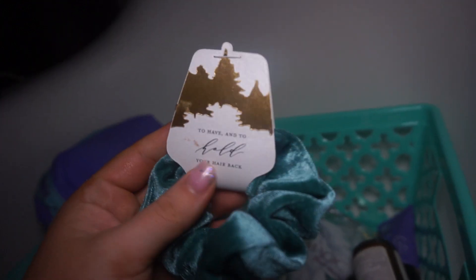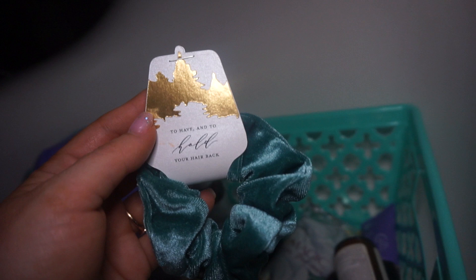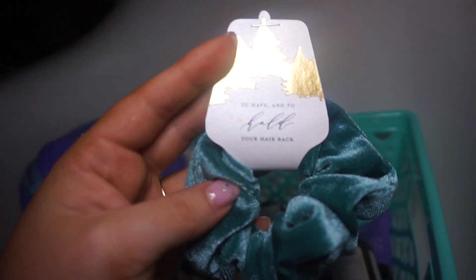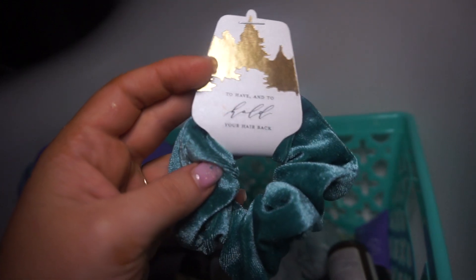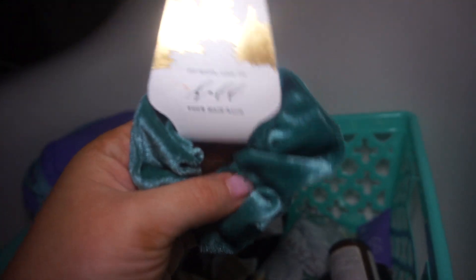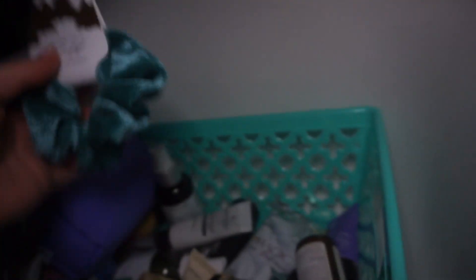Aveda Smooth Infusion Styling Cream — I have so much hair stuff I need to use up. This is a face wash. I love these hair ties that my cousin had gotten in her boxes when she asked me to be her maid of honor. We wore a rust-colored dress made out of this material — it was really pretty and very flattering on everybody.